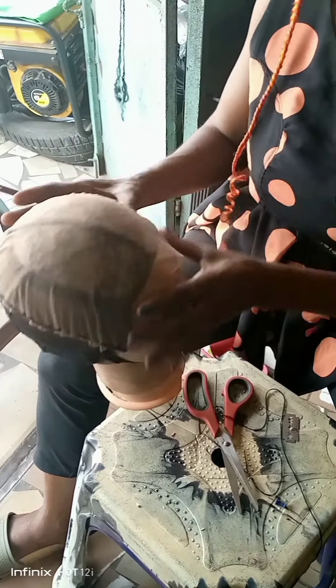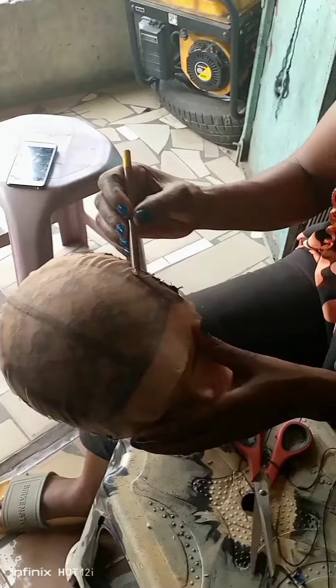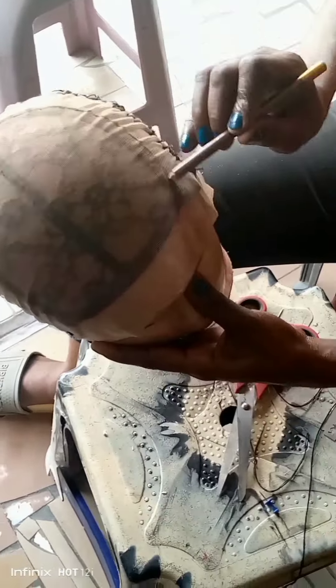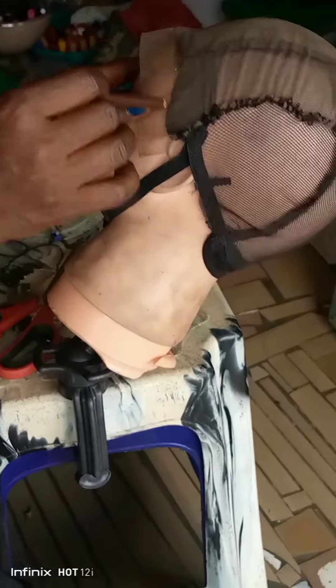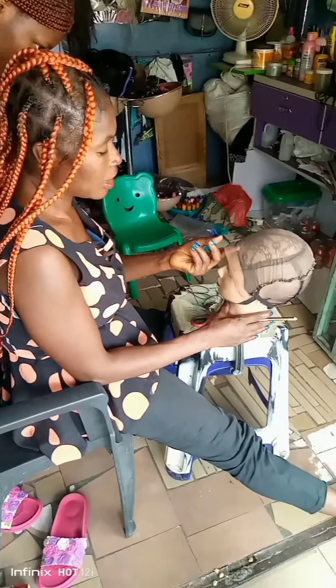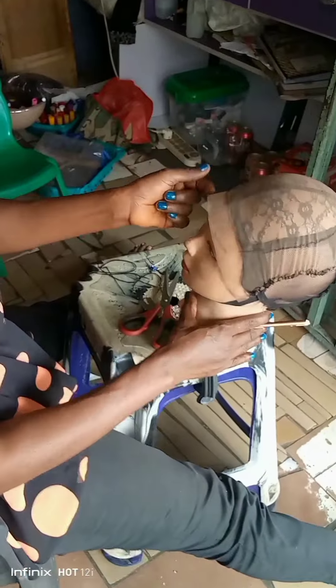I am also going to cut the black net inside so that the lace I sewed will be the only one remaining. But before that, I will first of all mark the lines with my eyeliner to enable me follow the lines properly. The reason why it is necessary to mark the line, especially as a beginner, is because it's going to help you know the exact place to start your braiding.